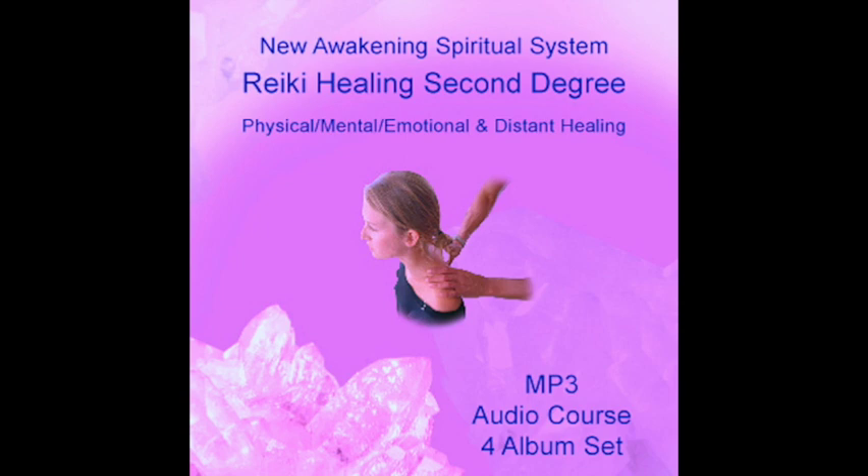A great explanation is given on our wisdom course, the Gateway to Enlightenment. Hon Sha Ze Sho Nen is used to send Reiki across space and time. It is the only symbol you need when you want to send distant healing, though using other symbols can make the treatment more effective. To start the distant healing session, the symbol Hon Sha Ze Sho Nen is used.